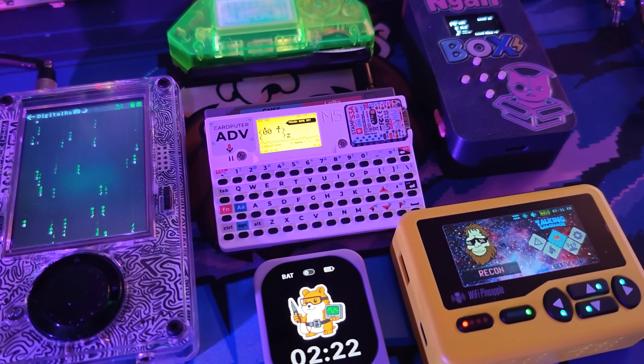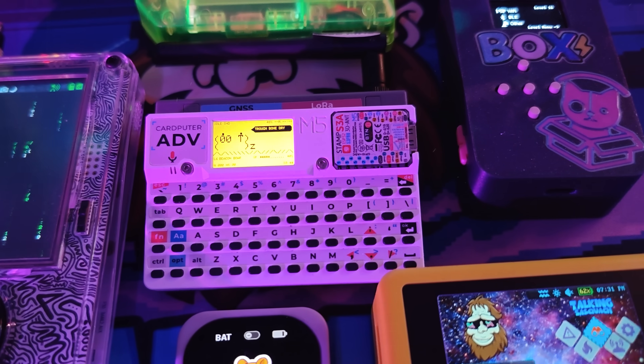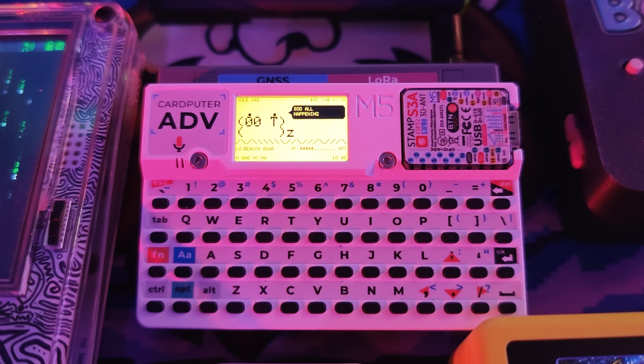Today I'm going to show you everything you need to know about the Card Pewter Advance, including installing software to it, installing the launcher to it, and installing Pork Chop. It couldn't be easier. I just love this little device so much. It's perfect proof that hacking devices don't have to be expensive. All right, let's get at it.